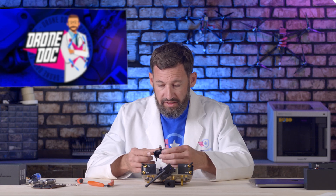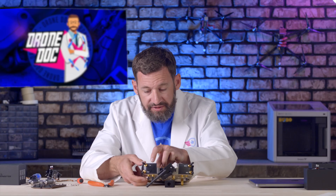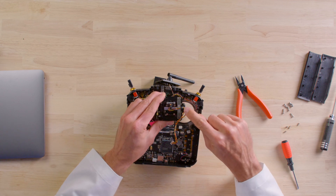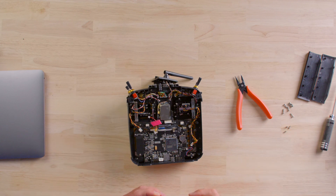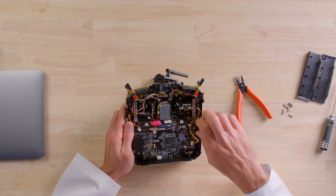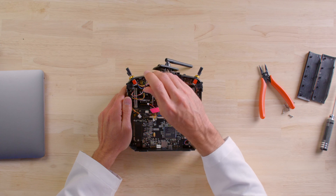One thing you'll need to do is remove the gold plate — just stick your finger in the back and pop it out of place. Next, install the new gimbal, making sure the wire is routed out toward the right side of the radio. Then take your screws and get those installed.